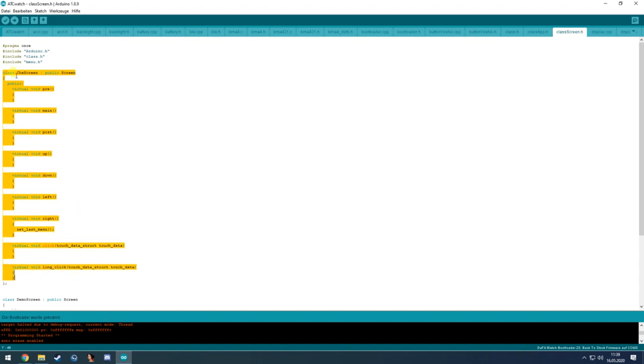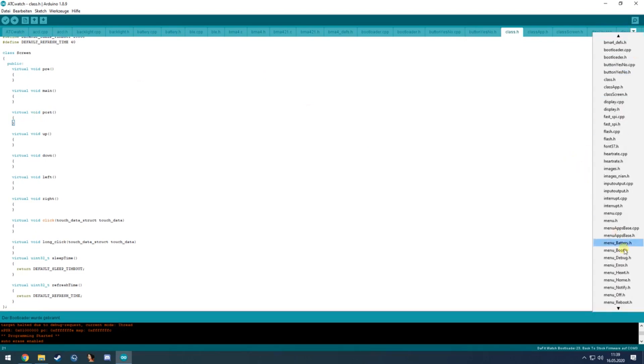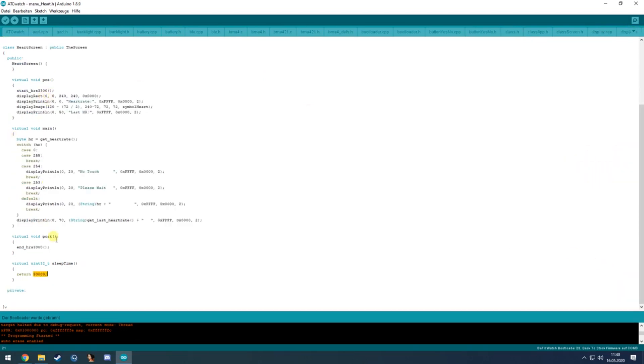The screen class has these main functions: pre, main, post, swipe, click, and long-click for the touchscreen. The pre function runs once before the menu is shown. The main function is called by the timer for the display. The post function is called after the menu is shown.